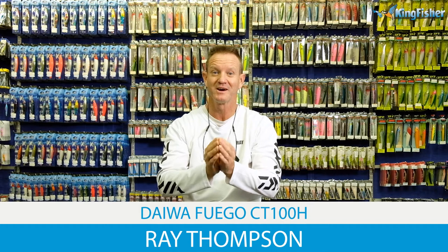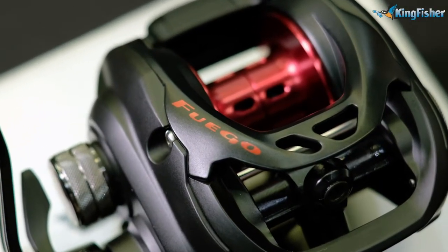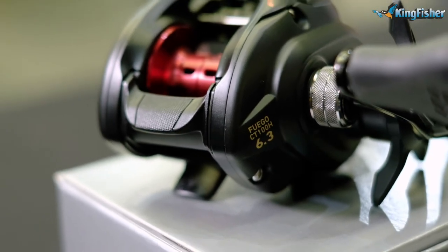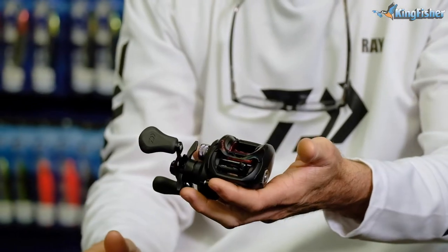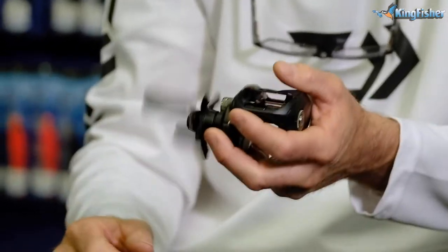Today we're talking about the Pfluger Baitcaster, the CT100H Baitcaster. What makes this baitcaster stand out is it is a much lighter reel, much more comfortable, and it affords you a much more accurate line control. This is what the Pfluger looks like — it's a very small, comfortable reel. What makes a baitcaster stand out is the ability to throw a lure without getting an overwind.